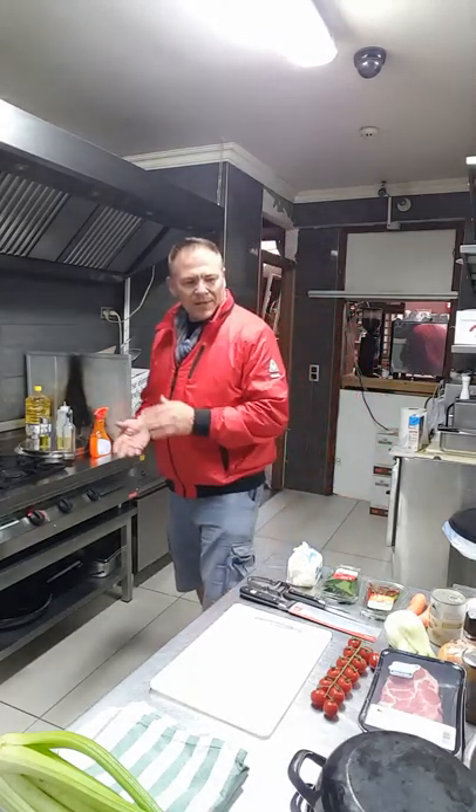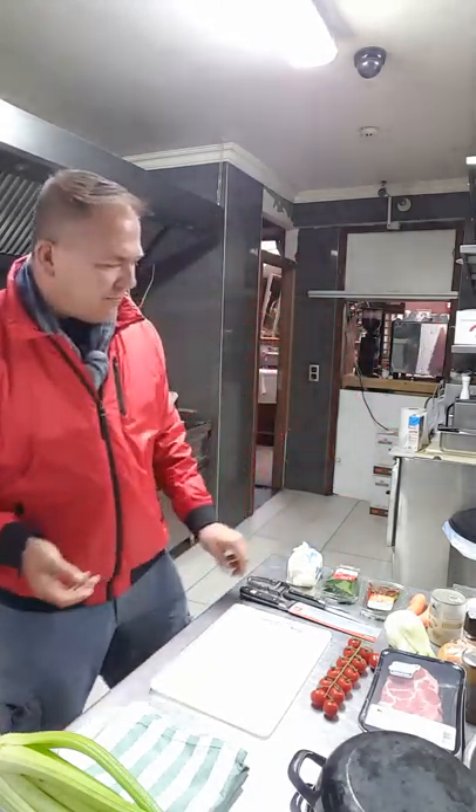I'm going to show you the preparation and get everything prepared, then I'll probably have to change the camera over so when we start cooking that'll be a separate video. Trial and error - this is what we're doing. First things first.